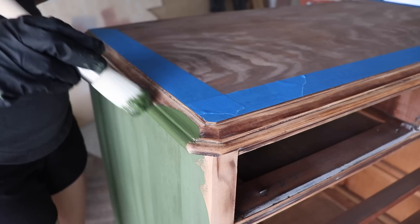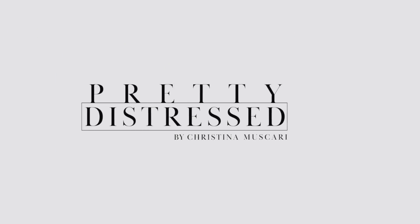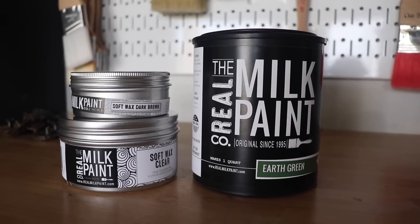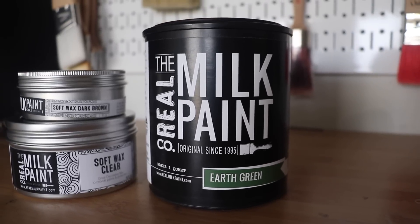I found this little lady that had some really good bones but a terrible paint job, so I'm going to team up with the Real Milk Paint Company to give her the best furniture makeover you've ever seen. Today's video is sponsored by the Real Milk Paint Company and I'm going to be using their fabulous products in my makeover today.